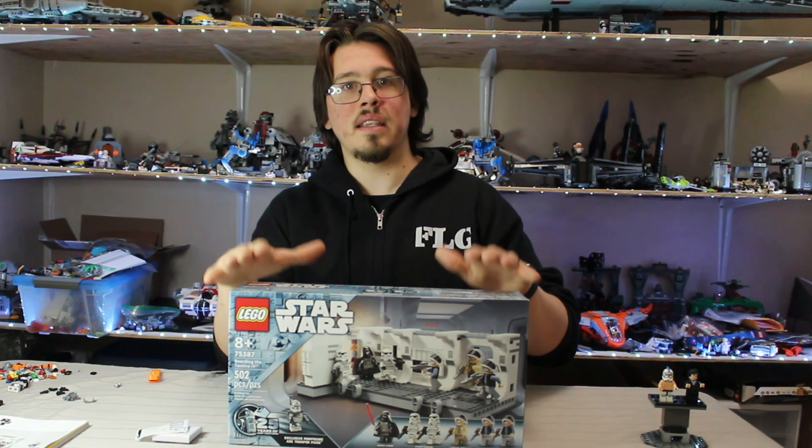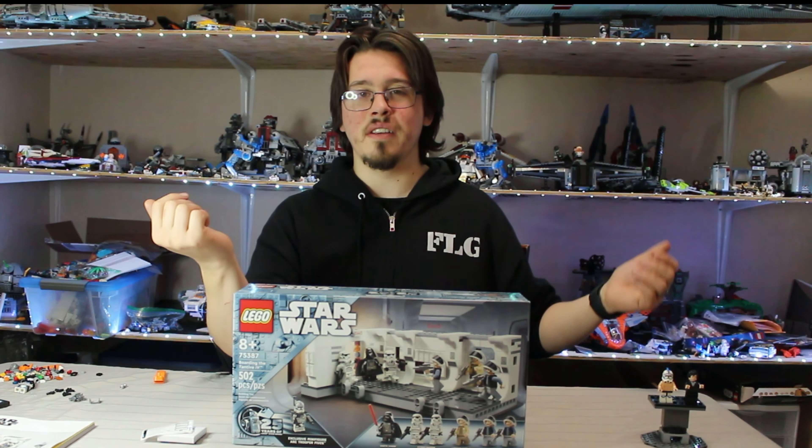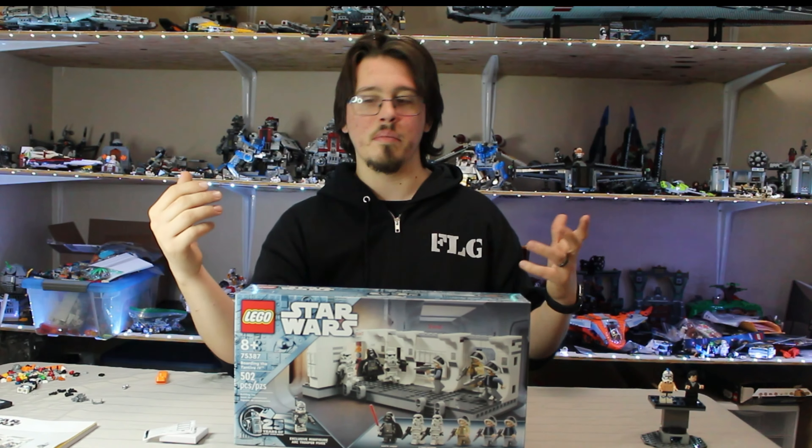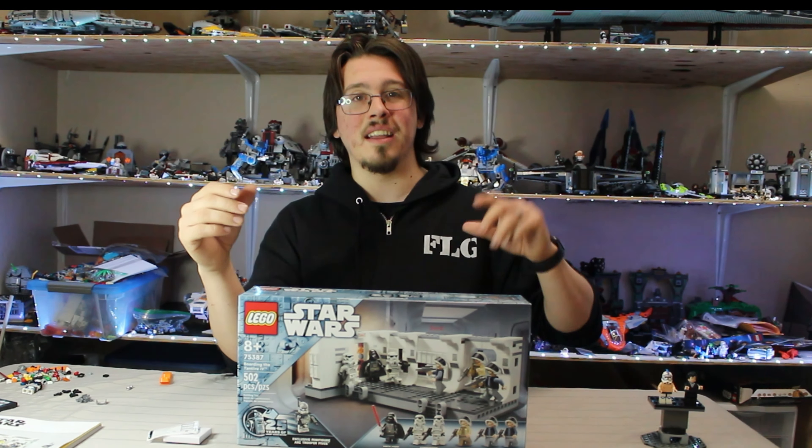This set, to me, is a mostly perfect set. Honestly, there are a few flaws — there are some minifigures that maybe could have been better, some different things — and I'm going to take a deep dive into that in just a moment.